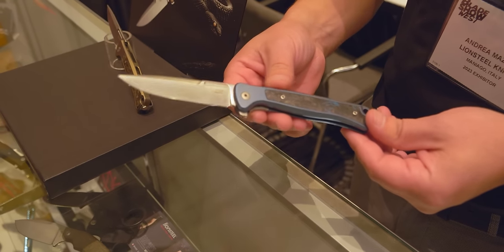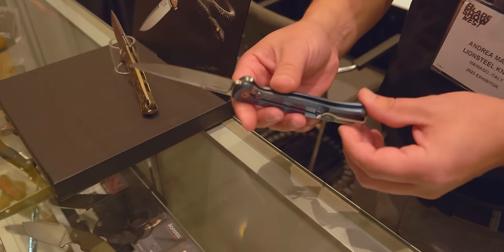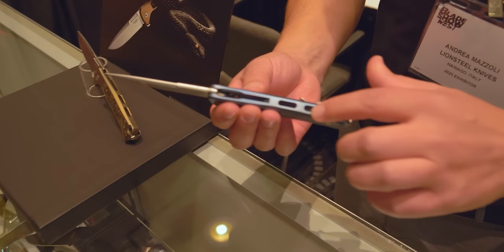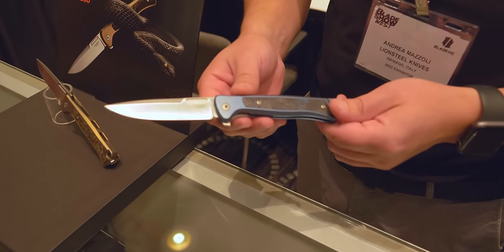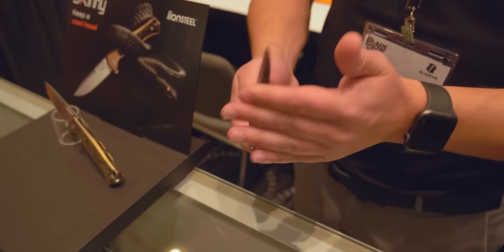Magna Cut blade, titanium handle, carbon inlay — it's an integral titanium handle. You guys go crazy machining. It's been a while after the last one, so this will be the new one ready before Christmas.